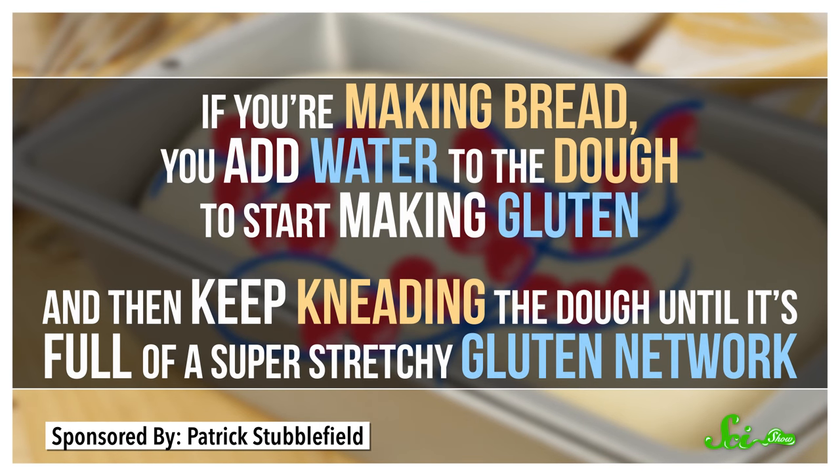So if you're making bread, you add water to the dough to start making gluten, and then you keep kneading the dough until it's full of a super-stretchy gluten network. All that gluten makes a nice, chewy bread.